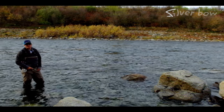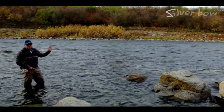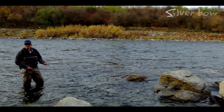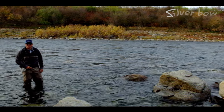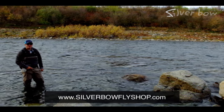Alright, that wraps up our swinging soft hackle technique video. Keep it simple — down and across presentations, and occasionally add a little twitch or a strip for motion. If you're getting into steelhead fishing, this is a great way to practice swinging for steelhead, or a great way to kill time between steelhead seasons. If you have questions, let us know at silverbowflyshop.com. Thanks for watching.